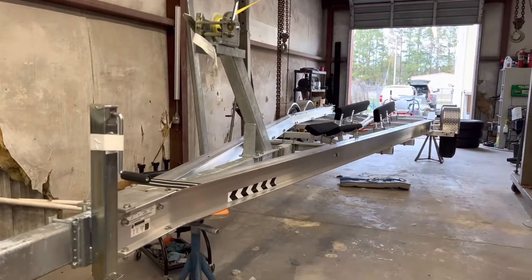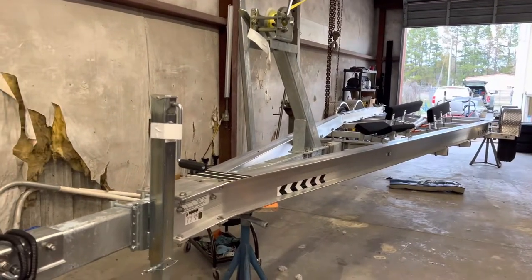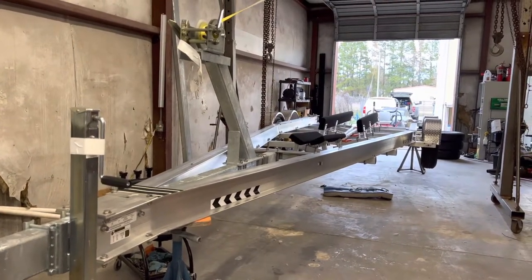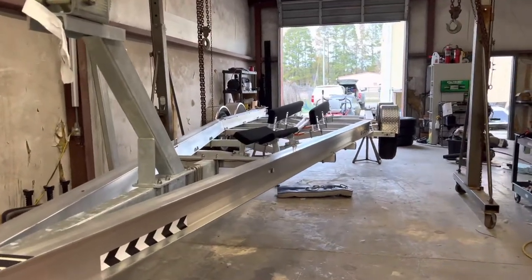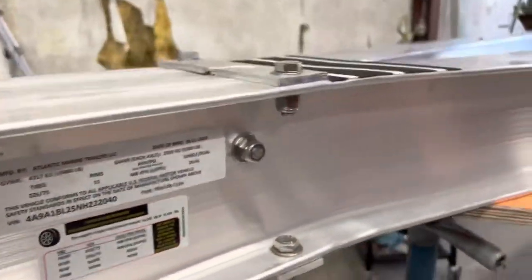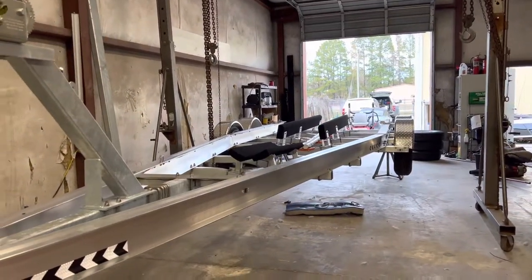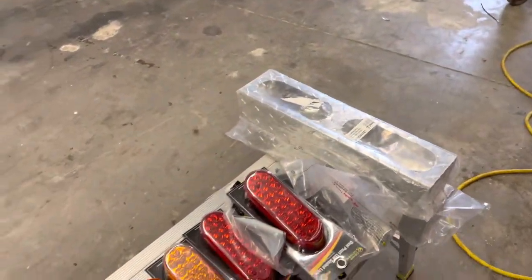Hey everybody, we're back. We've got another trailer here. My guy Moses at Atlantic Marine Trailers hooked us up with another badass double wrap trailer build. This one's going for a customer. If you remember, we started out with Atlantic Marine when I picked this trailer up a couple weeks ago, but we've been really busy waiting for all these Grand General lighting parts to come in.